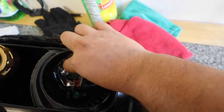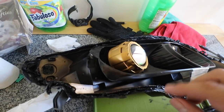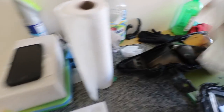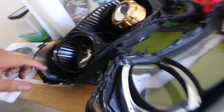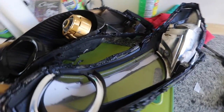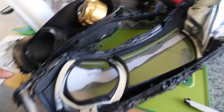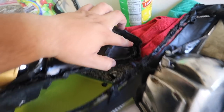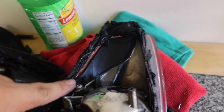All right, let's just take that out. Everything's already cleaned up — I cleaned the inside as much as I can. So again, I'm going to go ahead and start applying the sealant. I'm going to put more in here, and then more in here, because this is where it looks like it was leaking through.